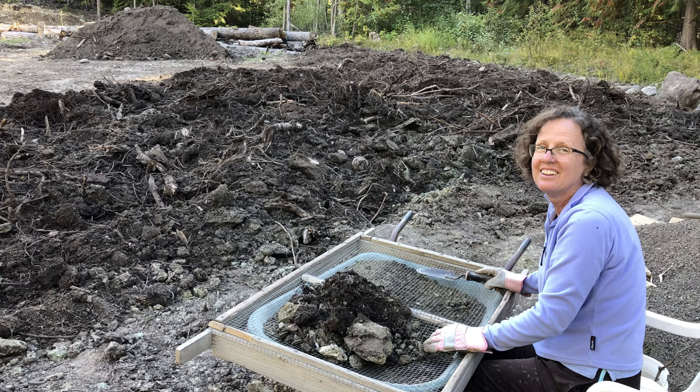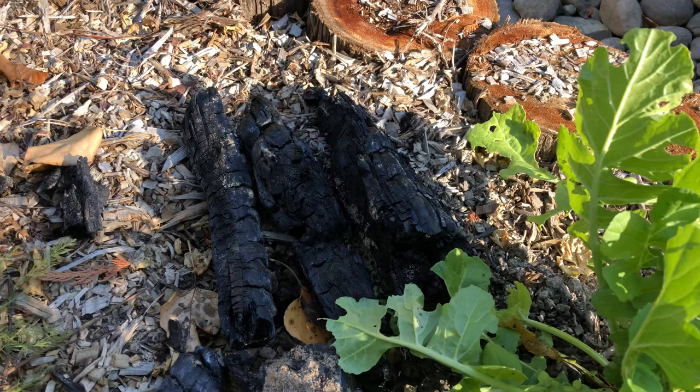Everything I sift out of the dirt I use pretty much. The bigger logs and roots I use to make biochar. Any rocks I find: the medium ones go to line my pond, the bigger ones go to my rock walls, and the little ones go in the driveway.